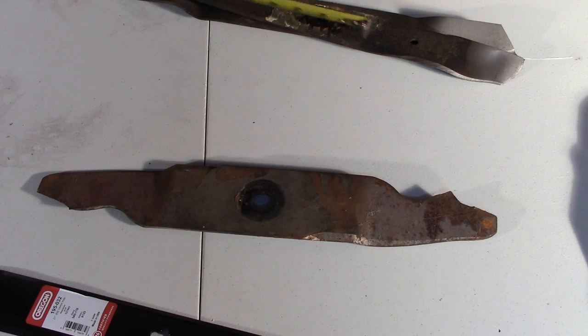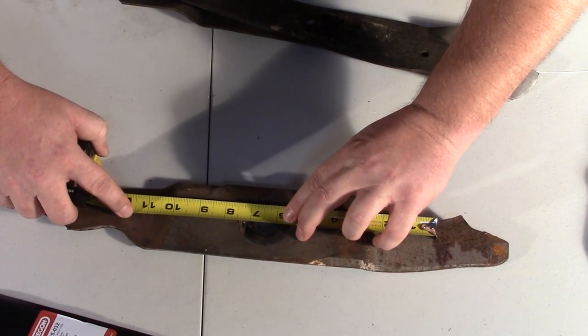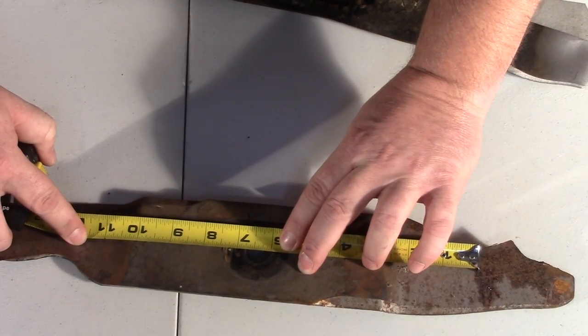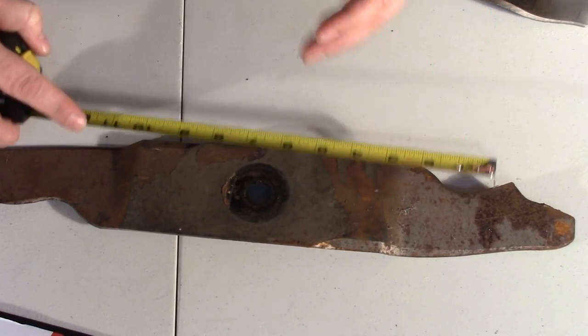Blades have different size holes. The way you want to measure your hole is crossways, and this hole is three-quarters of an inch. Popular hole sizes are three-eighths and half inch.